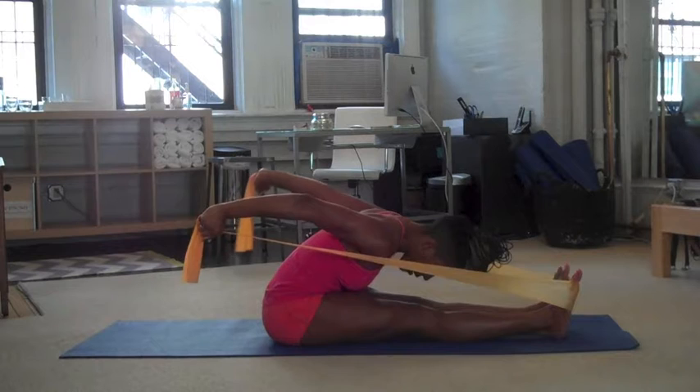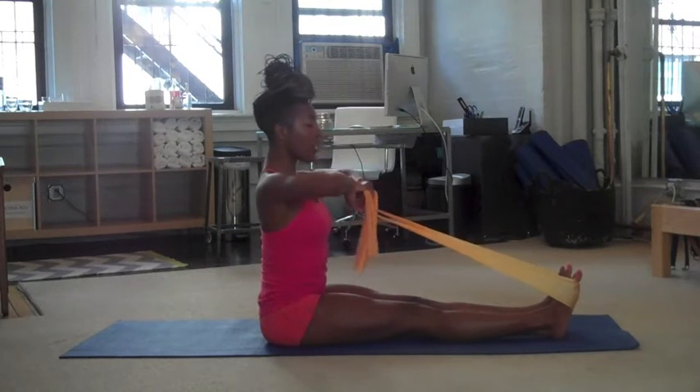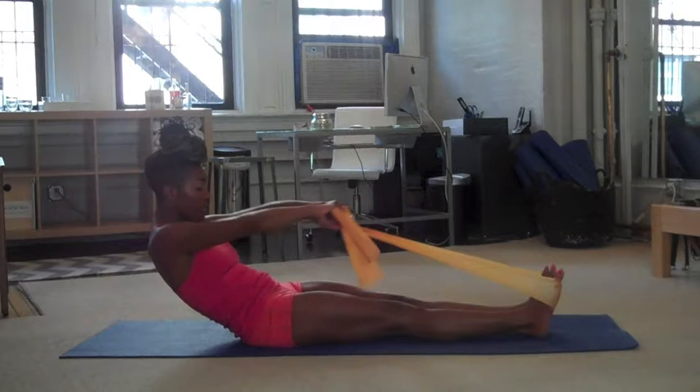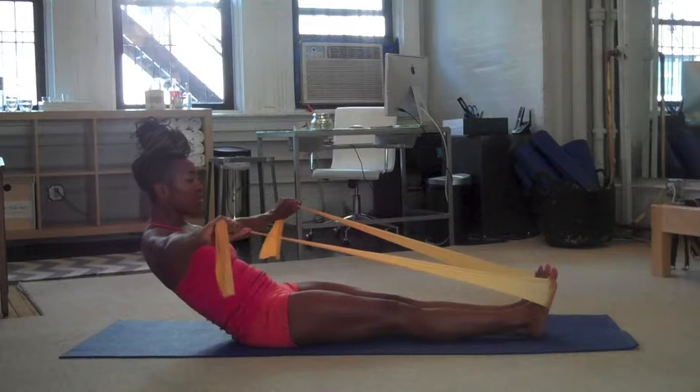Now start to circle the arms up and around. We're just going to go to the side, and then start to roll up, sit tall, and you start again into your sternum. So again, you're going to lean back, find your curve, pull the band in towards your sternum. Open the arms out to the sides, and now press back.